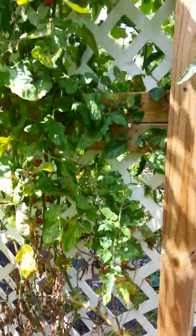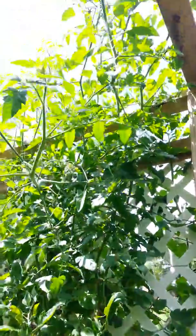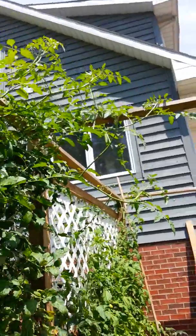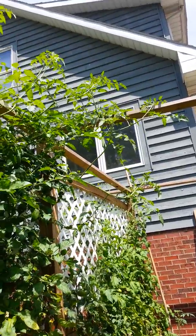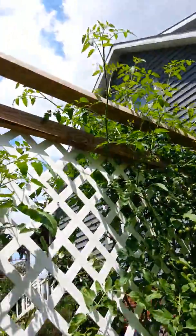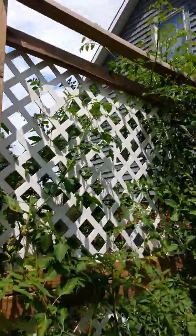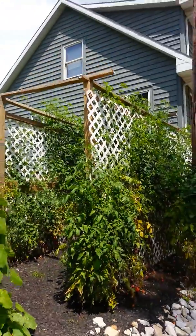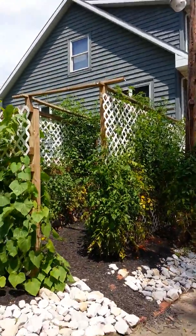Starting to peter out already. This sweet 100 is high — easily 11 to 12 foot tall. Look at the top board: nine foot two inches. It's my tomato fortress.